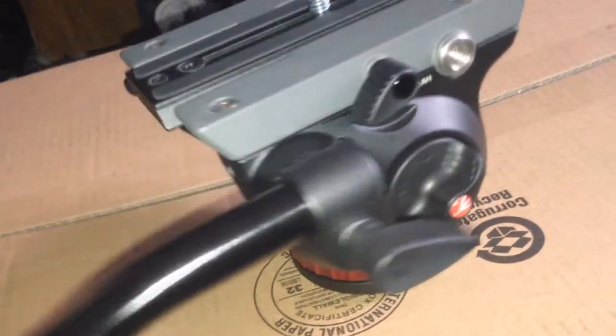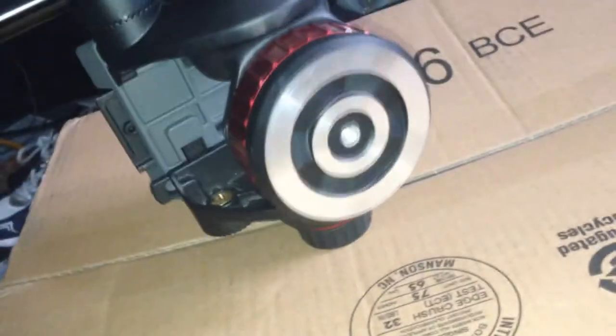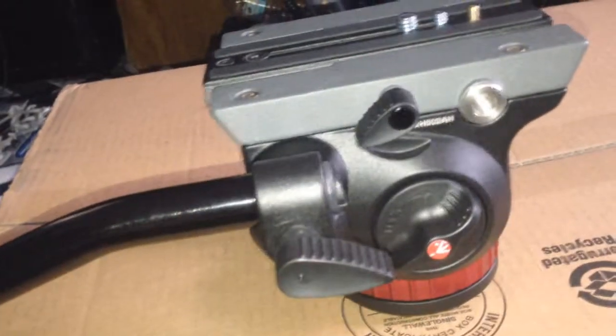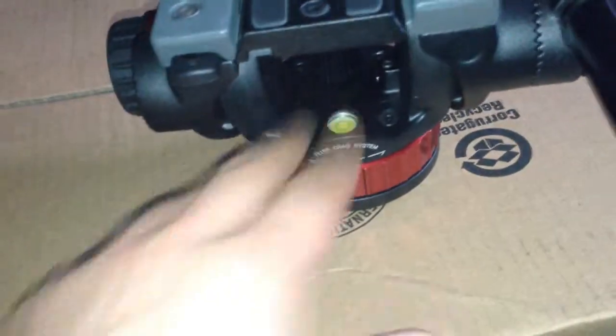It comes with a five-year warranty. I got the flat base one, not the one with the ball. The big difference with the ball version is that when you put it with your tripod, you're going to need to balance it out — make the bubble level correctly.